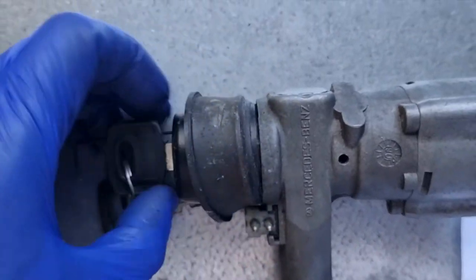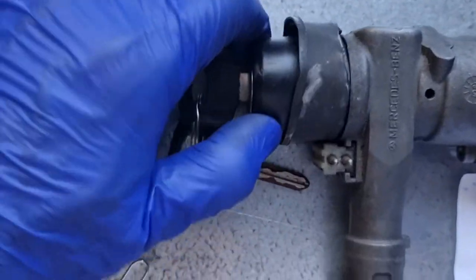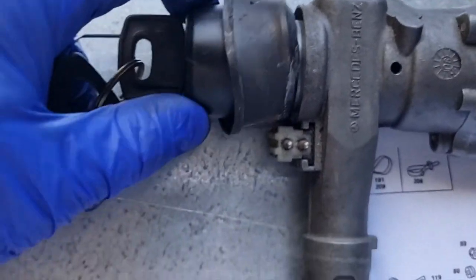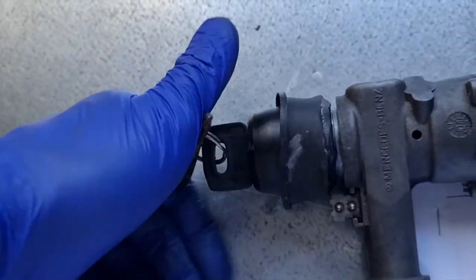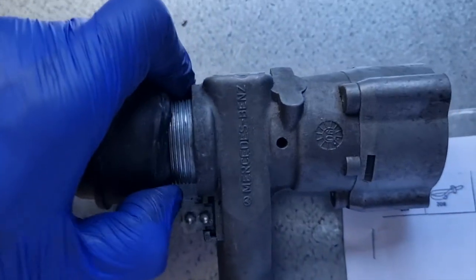This is a 126 ignition barrel, which I think is the same for the 123s. I've unlocked it in ignition one and just unwind it — you can see it's pretty much the same thing. I couldn't notice any significant difference, but the anti-theft devices I think differ on different models. So it just comes out — sorry, doing this with one hand on the barrel and one on the camera is not ideal.